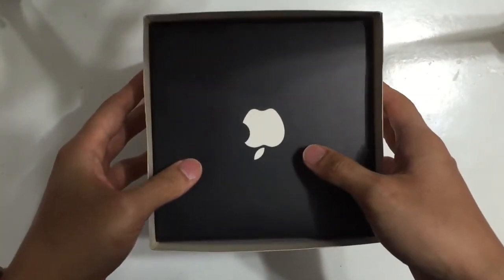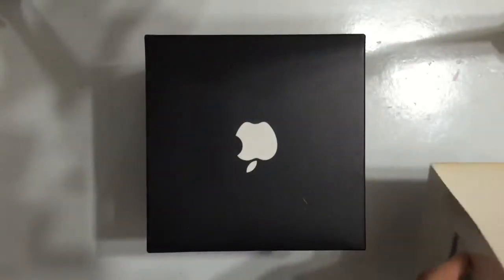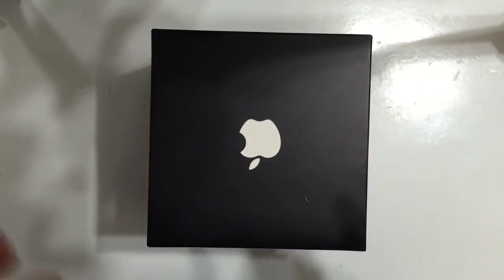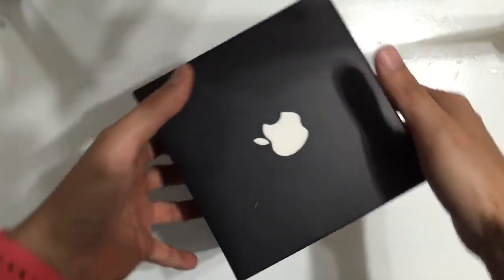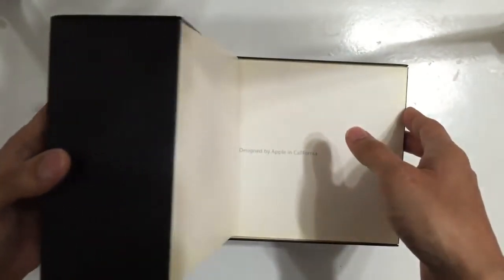And now I'm going to open it. This iPod has been opened before; however, all the parts included are still there and no parts are missing. When we open the iPod box, we have to pay attention because this is very easy to damage — we need to open it very carefully.